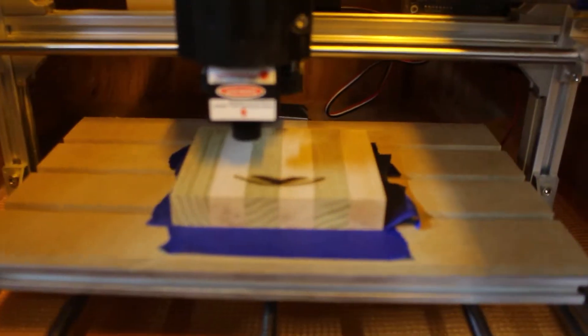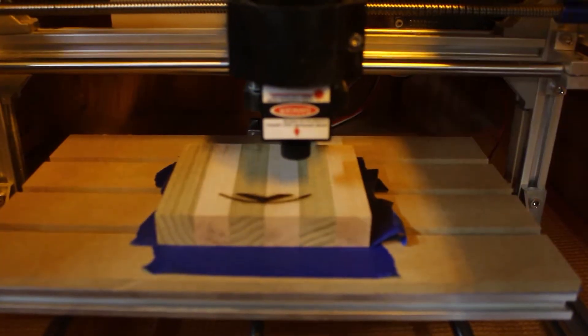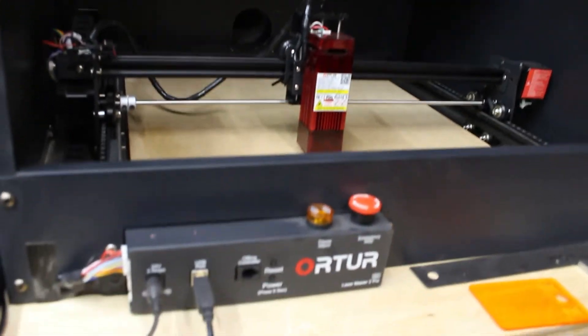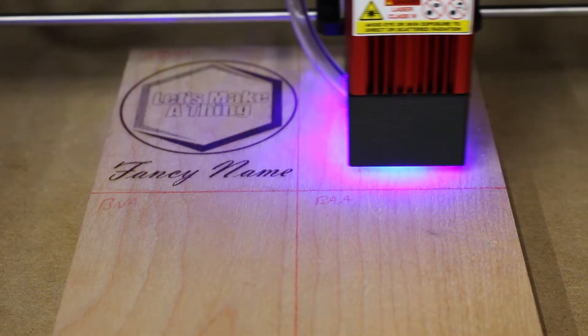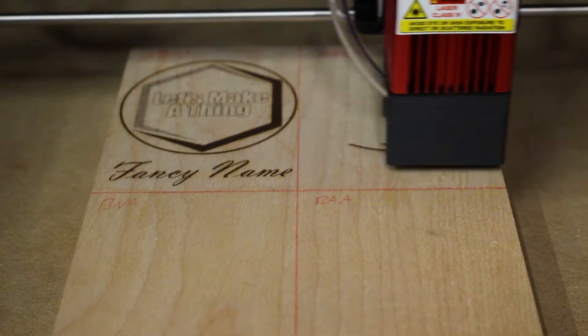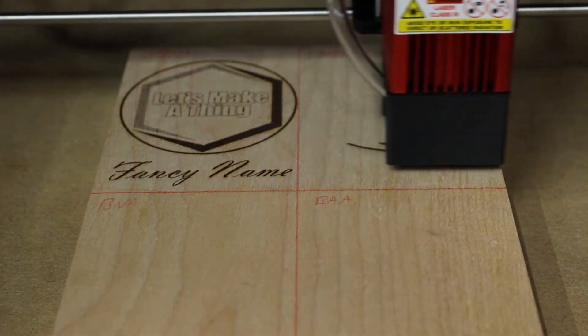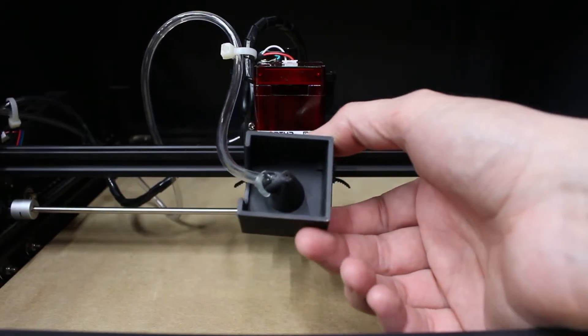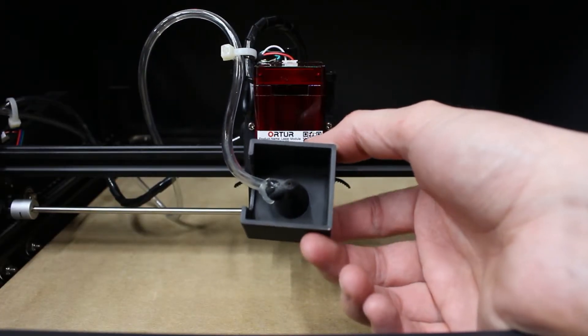One of the first comments I got was that I need Air Assist on my laser. Originally I did this on my little cheapo CNC that I bought a laser module for, but since then I have upgraded and now I have an Ortur Laser Master 2 Pro. It's a 5.5 watt or 5,500 milliwatt diode laser. I got the one that didn't come with Air Assist because I wasn't doing laser cutting — I'm doing engraving, and typically Air Assist doesn't make a huge difference on engraving. In order to test this, I designed and 3D printed a nozzle, bought an air pump, and hooked it all up to see if that makes a difference.